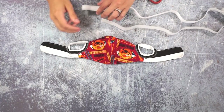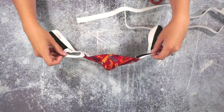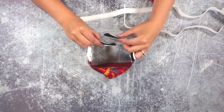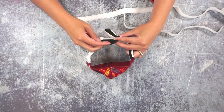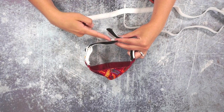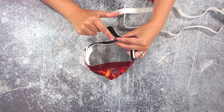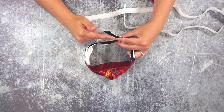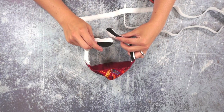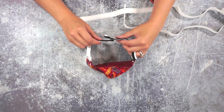Now sew some velcro onto each side. When the mask is worn and the neck piece overlaps, you want the overlap facing out to have the spiky velcro, and the piece facing in to have the soft velcro — so the spiky part will never be close to the skin or scratch the back of your child's neck.